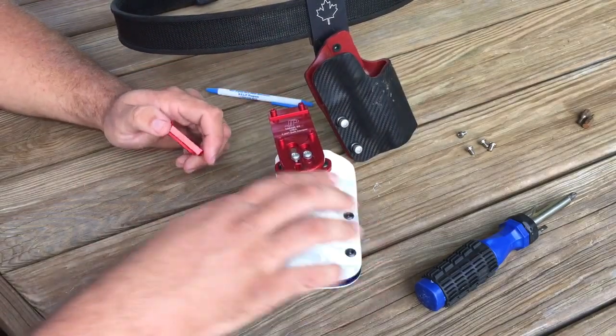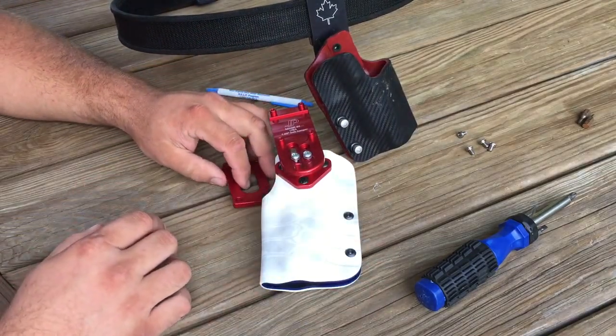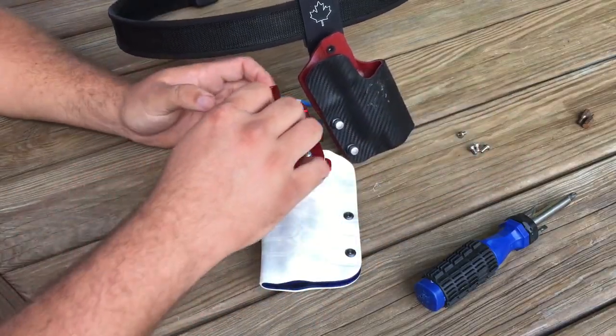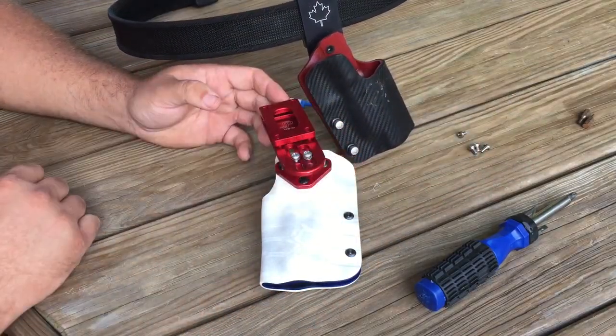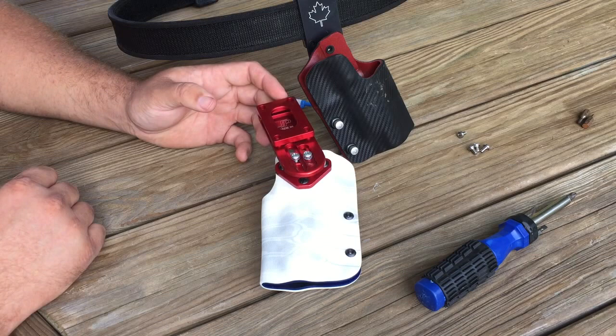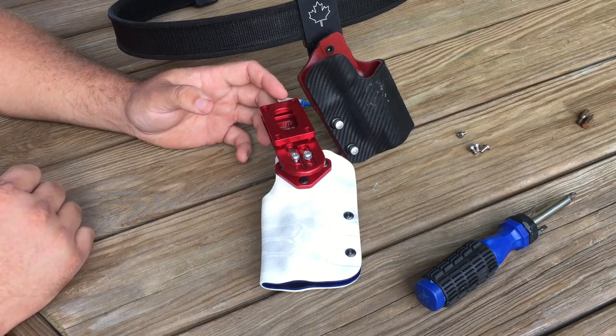If you'd like to pick up one of these drop mounts, you can go to redhilltactical.com. If you click subscribe, you'll see other cool videos — probably some of me shooting this tomorrow at the USPSA match here in Putnam County, West Virginia. If you have any questions, please post them below. Thanks for watching.